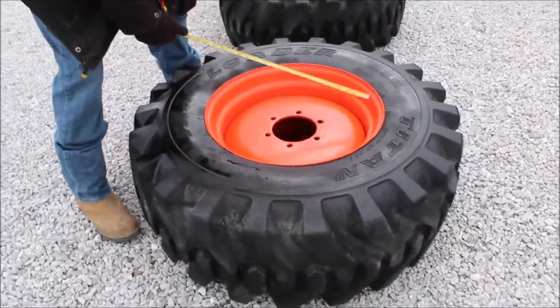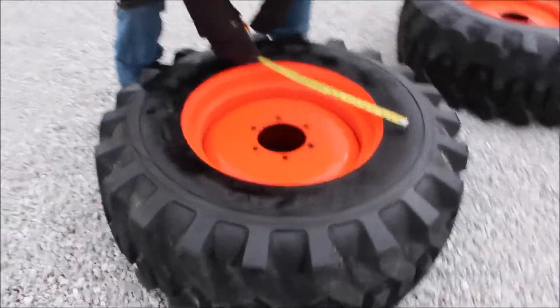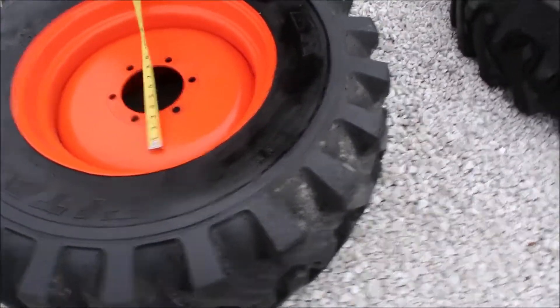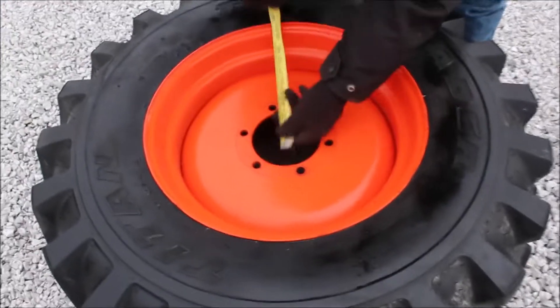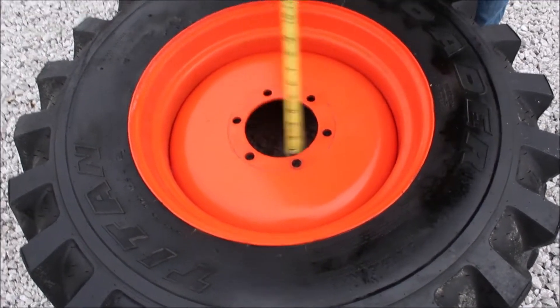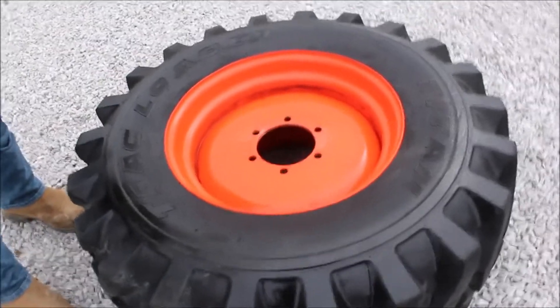Here's a pair of Titan wheels — Tires of Titan. They're 15 by 19.5, with six-hole rims, like five and a quarter diameter. These have got fluid in them — both have got fluid.